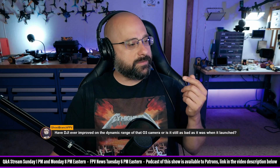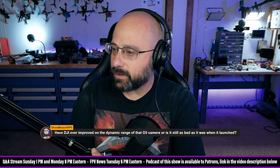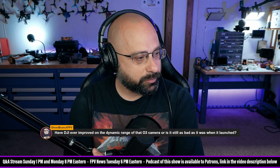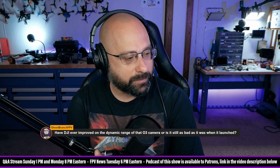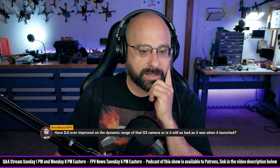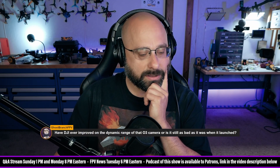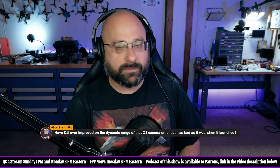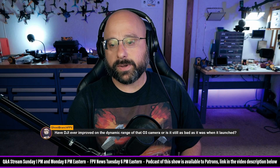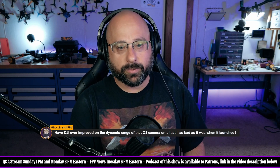Ghost Branch FPV — good to see you, Ghost Branch. Always see Ghost Branch in the Discord, not always in the comments. Have DJI ever improved on the dynamic range of the O3 camera, or is it still as bad as it was when it launched? I don't think they've improved it — not the dynamic range. I've heard some people say they've improved the low light sensitivity. Is anybody flying with the O3 on the daily? Can you comment on whether the dynamic range has improved?